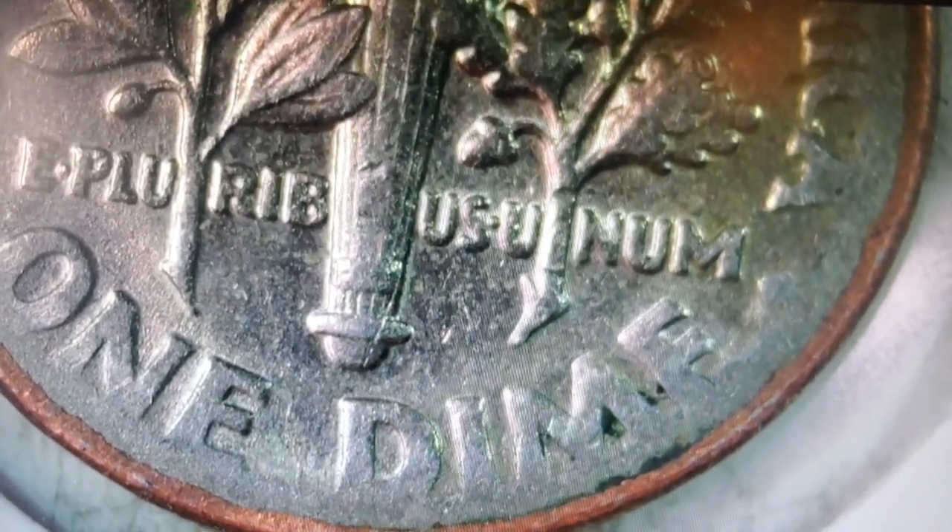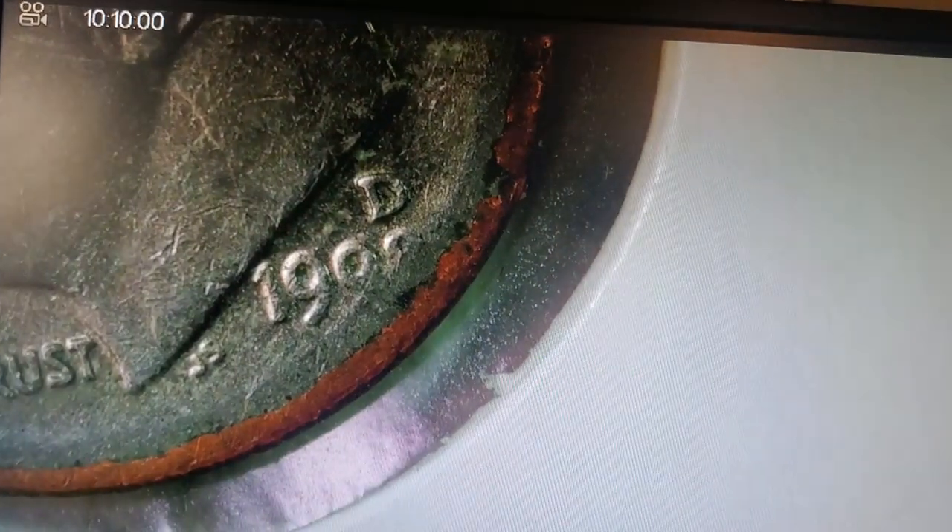So, my YouTube fam out there, for this 1998 D dime...